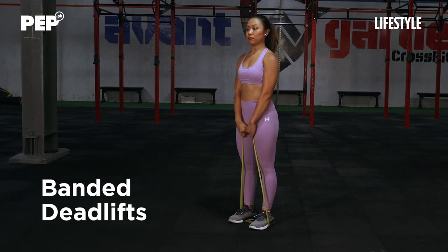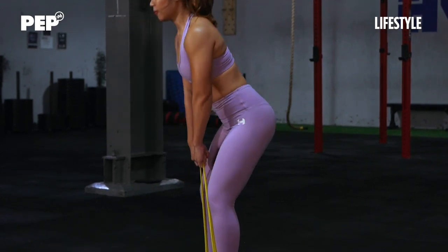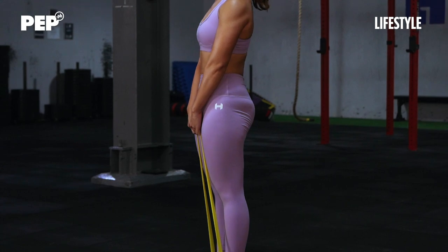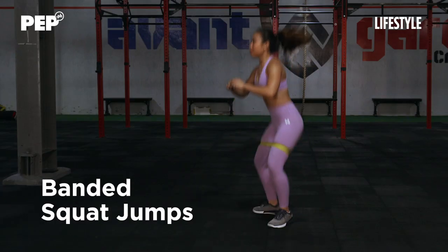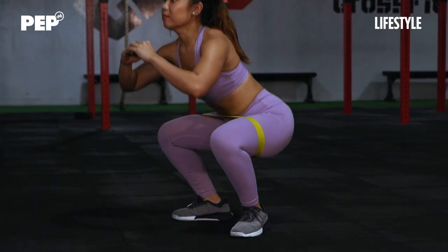For this movement, remember not to squat down, but instead you want to send your butt back, like you're closing a door using your butt. As you squat down, make sure to point your knees out so that they're tracking your toes.